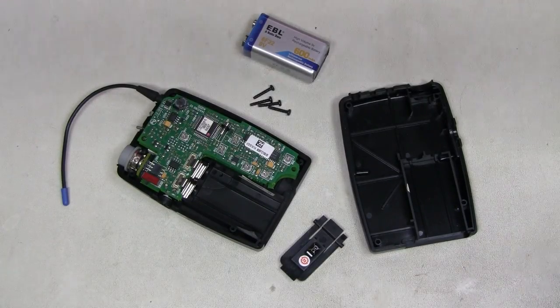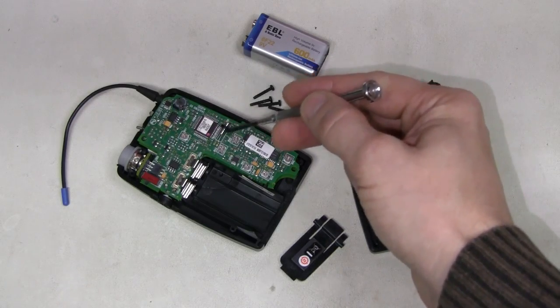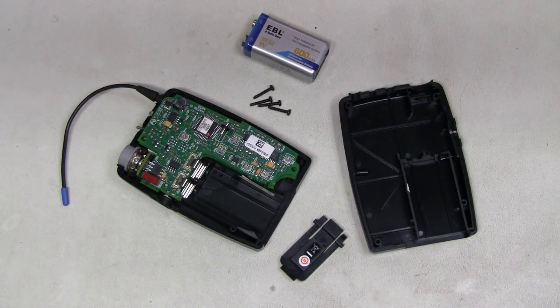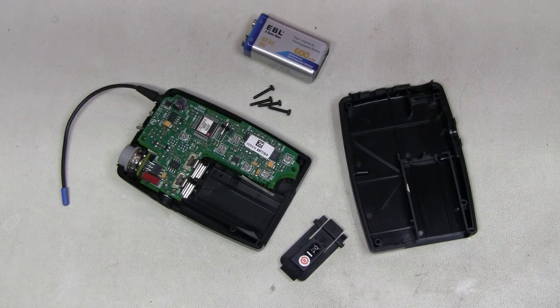With the cover off the transmitter, I can see this popular real-time clock crystal. There is no real-time clock in this transmitter of course — I believe it must be used for that tone key. So the frequency must be 32.768 kHz.